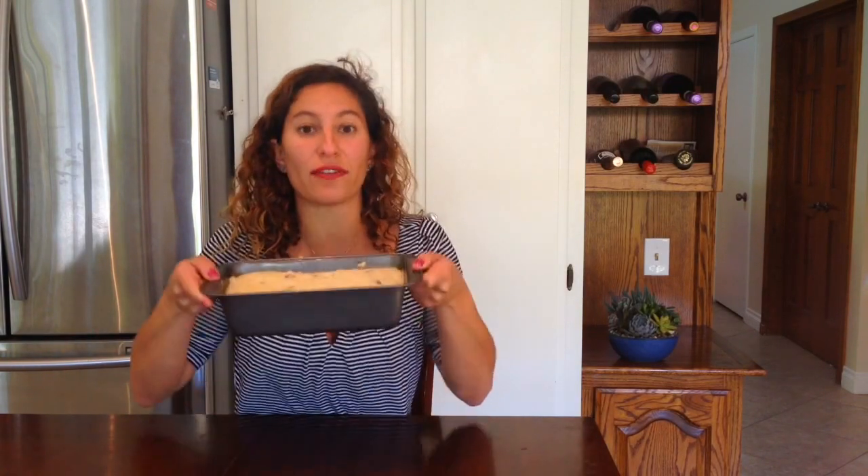Now we are going to stick it in the oven at 375 degrees for 60 minutes. We are going to put the bread on the first rack in the oven, and on the bottom rack we are going to put a tray full of water to keep the oven moist for the first 30 minutes. As soon as the first 30 minutes are up, we are going to take the water tray out of the oven and keep the bread in for the remaining 30 minutes.